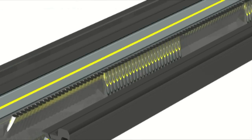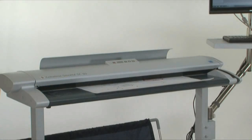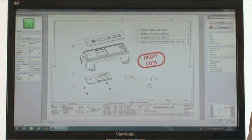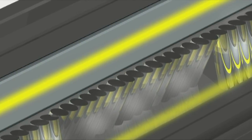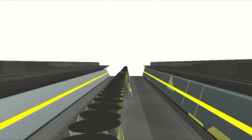Because the single sensor scanner captures data at the same time across the full width of the scan, any variations in document speed or feed inconsistencies are eliminated, and there's no possibility of misaligned data. Clearview, with its bright, even light from 144 LEDs, provides a wide and consistent colour gamut across the full width of the document.